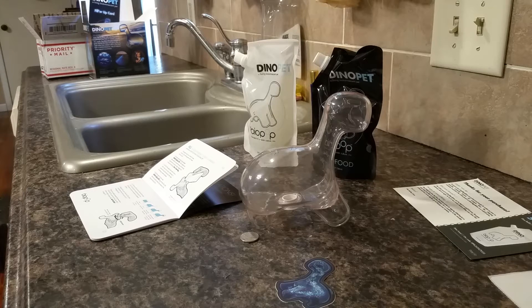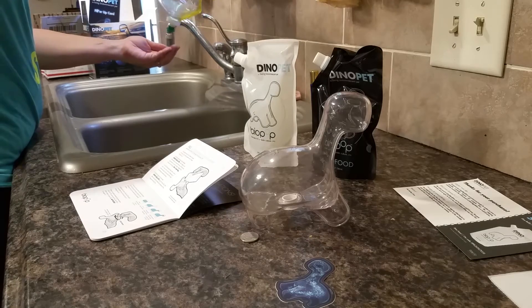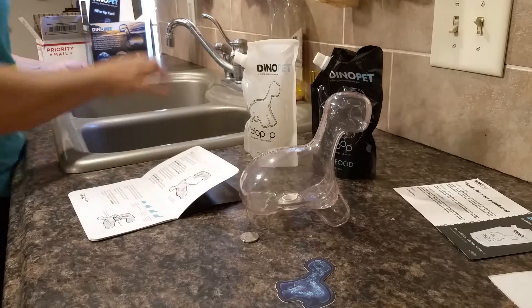Hopefully this will help you when you get yours and you'll know what to do. First, it says I need to wash my hands — that's step number one.